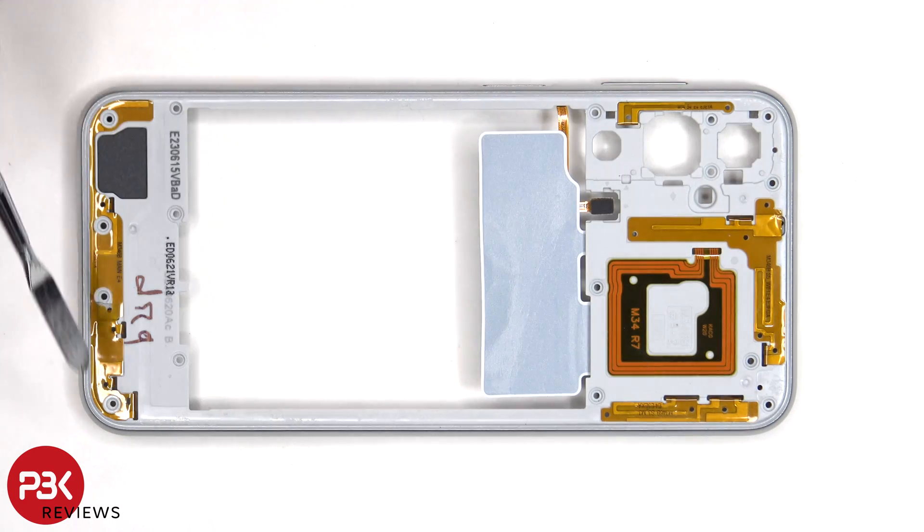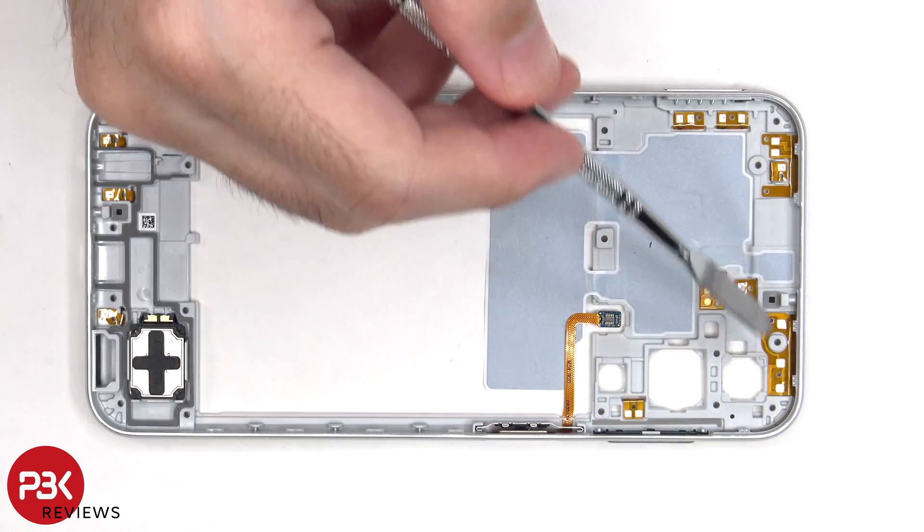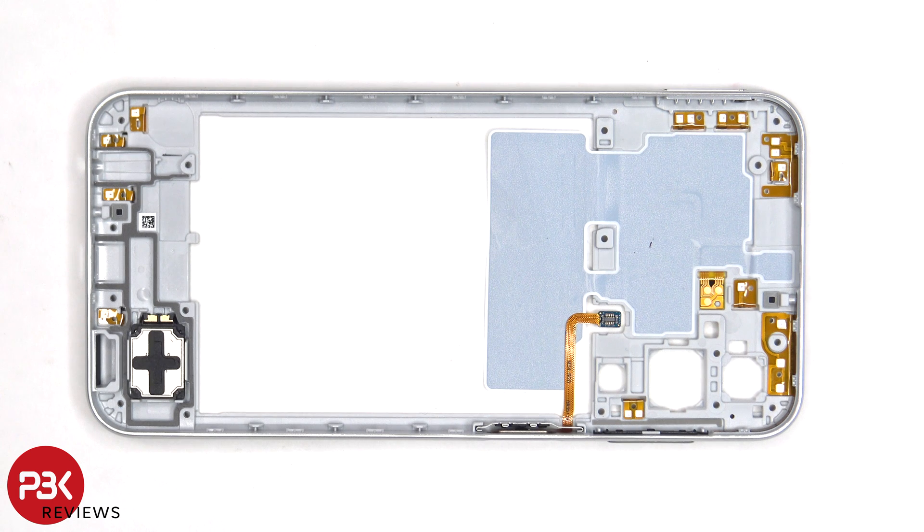There are numerous antenna flex cables on the back housing, as well as the NFC antenna. Looking at the other side, you can see more antenna flex cables, as well as graphite film to help transfer heat. And the bottom speaker is located on the back housing.